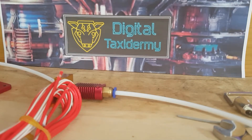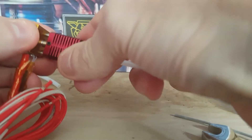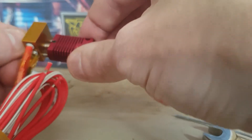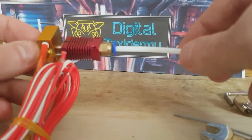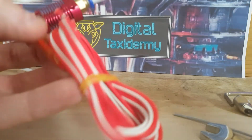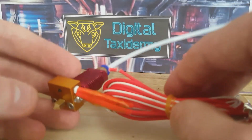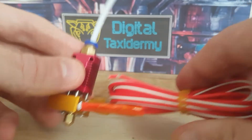That's what I call the ultimate hotend fix. A link will be in the description for the PC4-02 4mm tube connectors — please do use that. Don't forget to like and subscribe, check out for more tips, tricks, hacks, modeling things, etc. from Digital Taxidermy — we've got lots of things on the way. Happy printing! Check out our website at www.digitaltaxidermy.co.uk and we'll see you in the next video. Take care, bye bye!